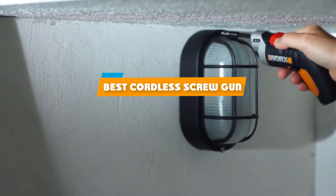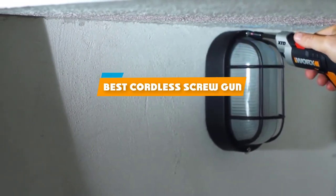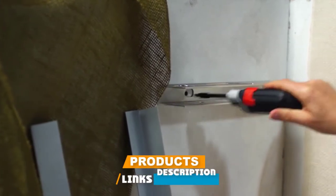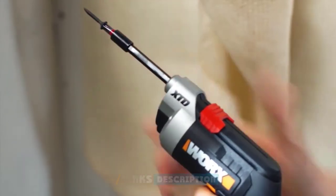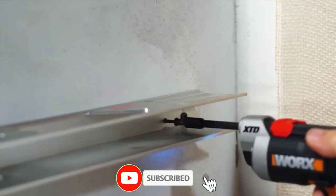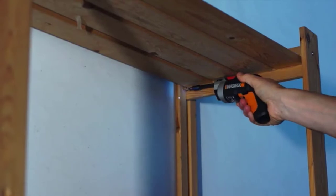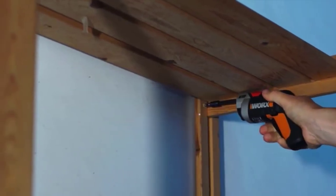If you're looking for the best cordless screw gun, here's a list you must see. We made this list based on our personal preference and sorted it based on their features, prices, quality, durability, and reputation of the manufacturers and customer feedback. We've also included options for every type of customer, so let's get started.